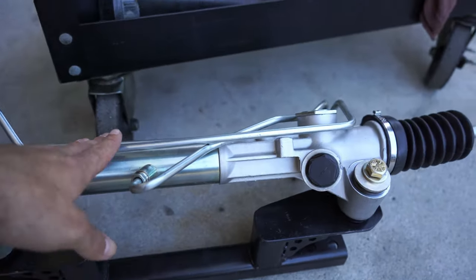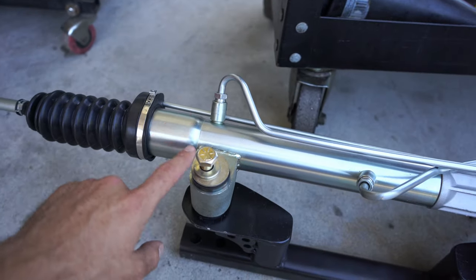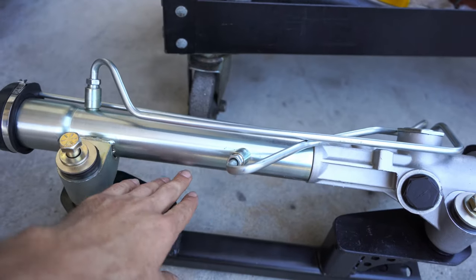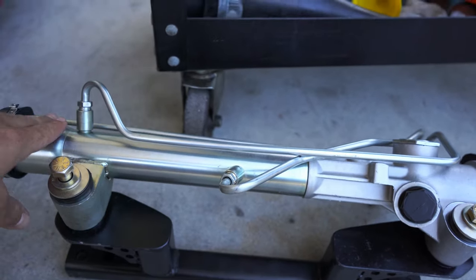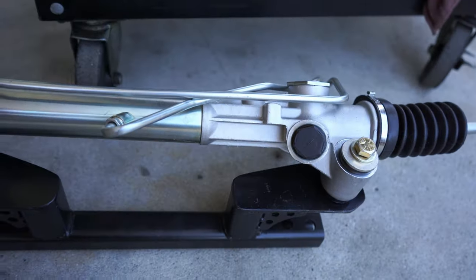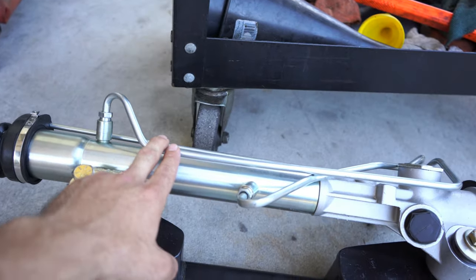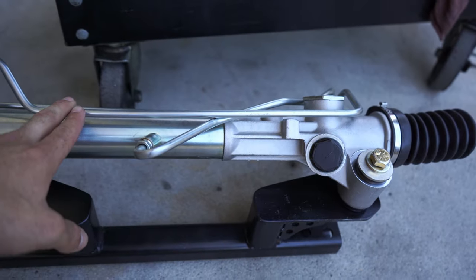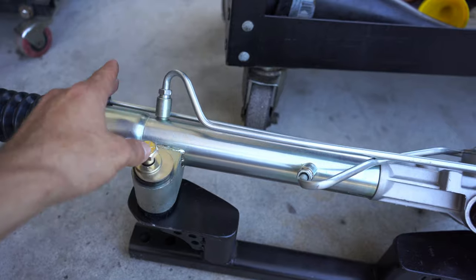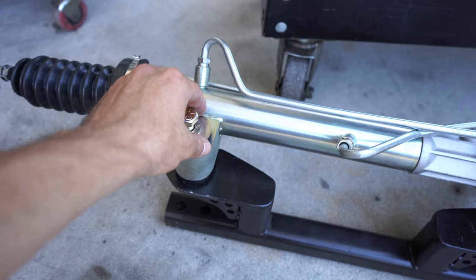This is a 1976 Mustang 2 rack and pinion with offset bushings. There are two different rack and pinions for the Mustangs: either a 16-inch mounting location or a 16.5-inch mounting location. This kit requires the 16-inch. Unfortunately I didn't find a 16-inch rack, so what you can do is buy the 15.5-inch and then purchase the offset bushings — it should work exactly the same.